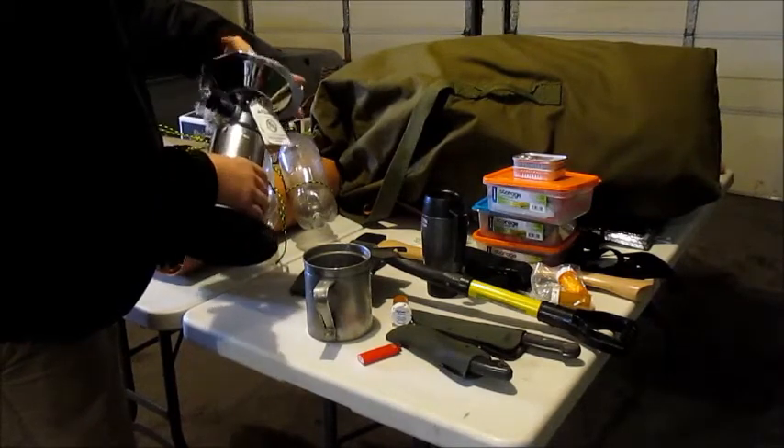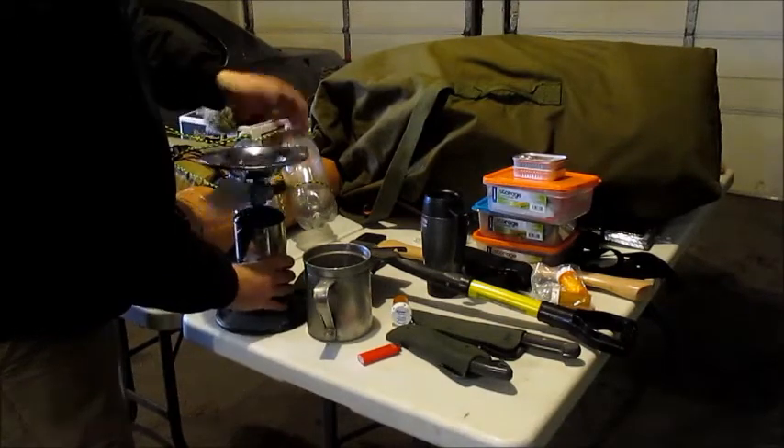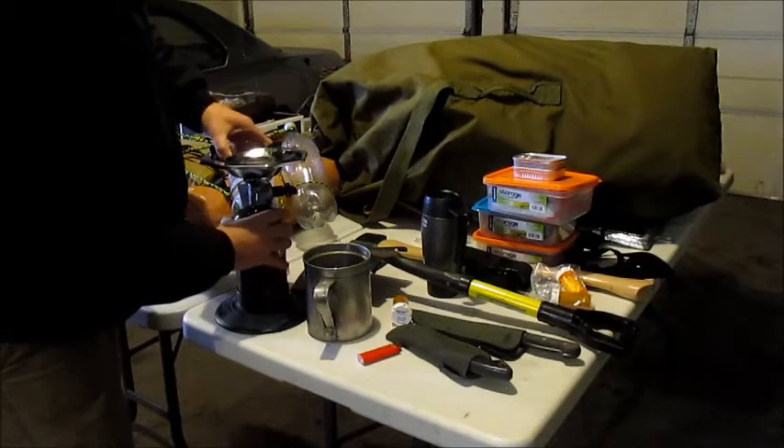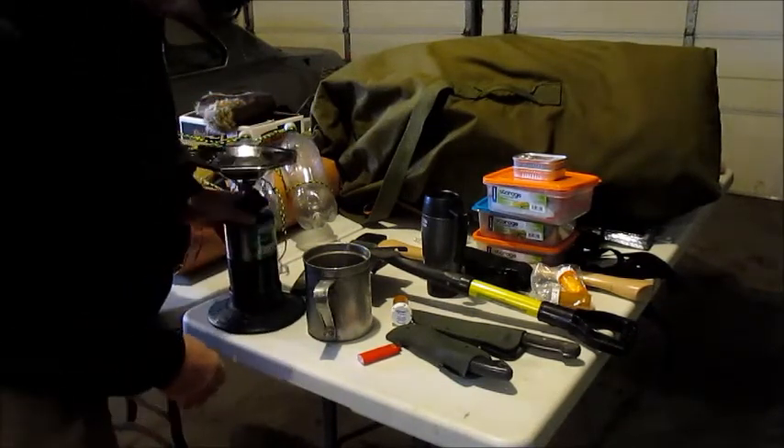I just want to throw up a quick video about gear overload, lack of organization, and time to work with everything because the weather is not cooperating.